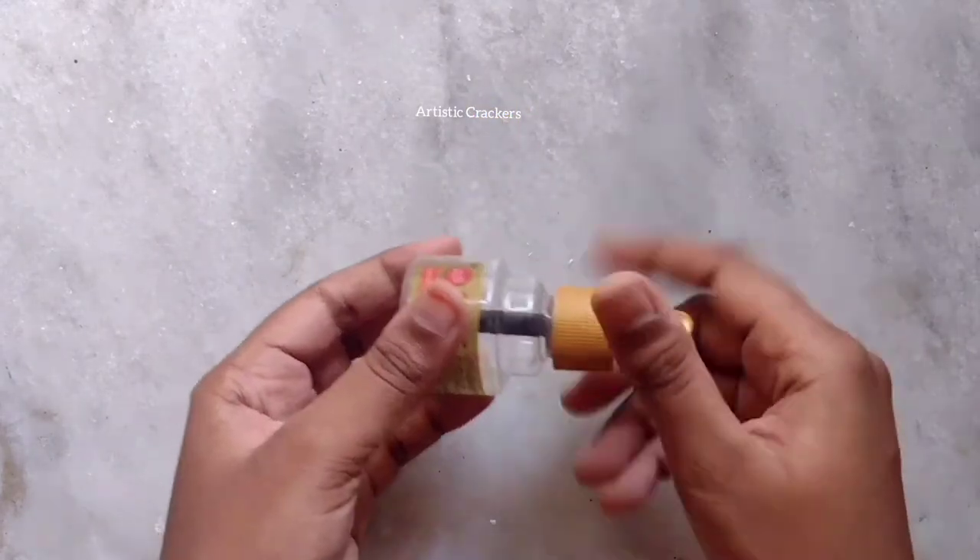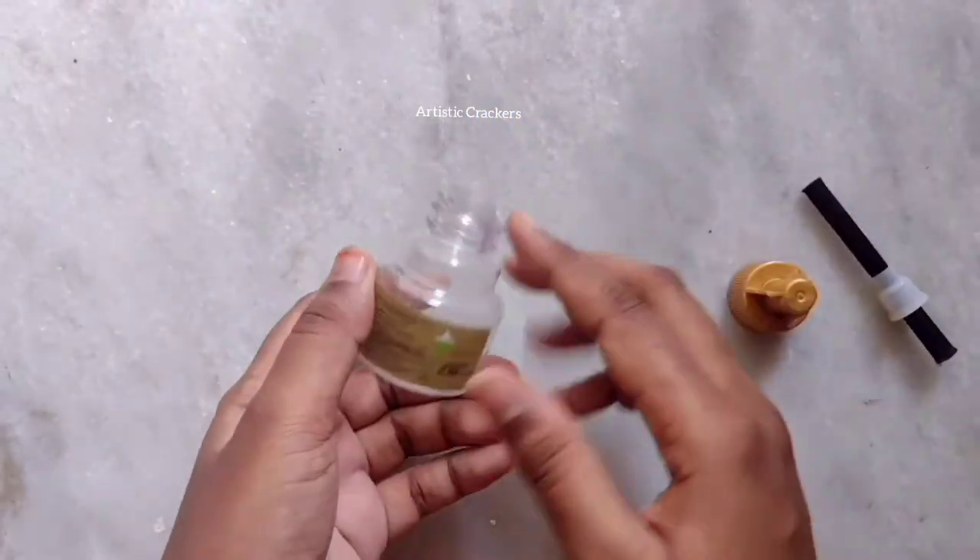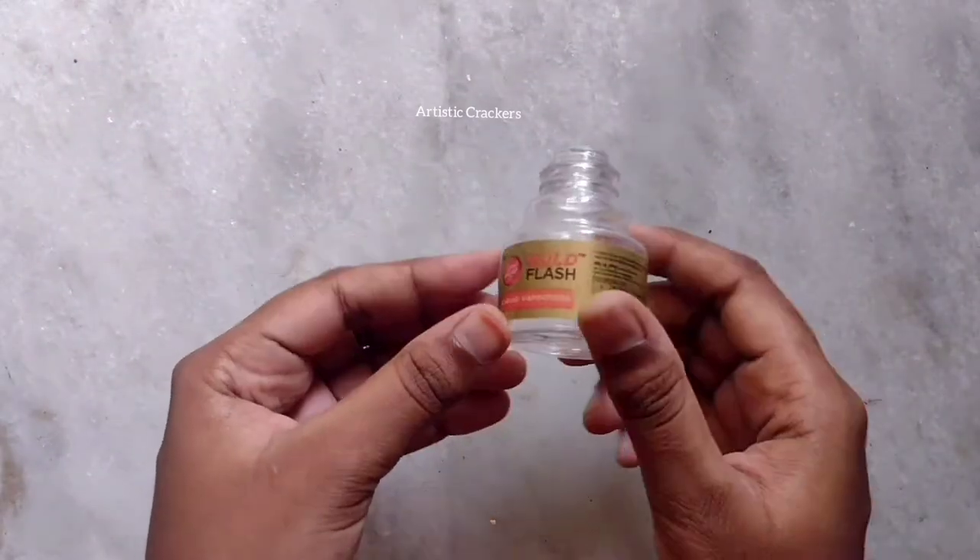I am going to use old olive bottles. There are mosquito repellent killers. I am going to use old, empty bottles.